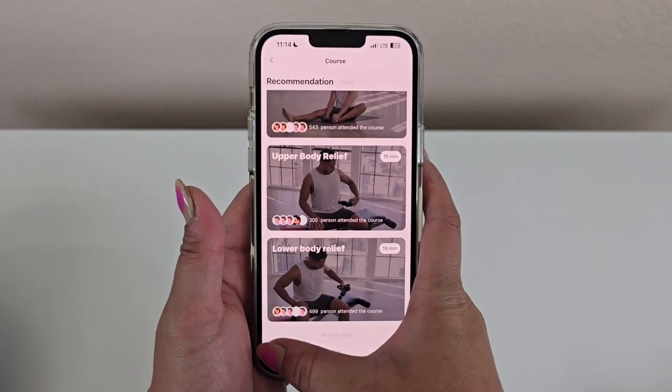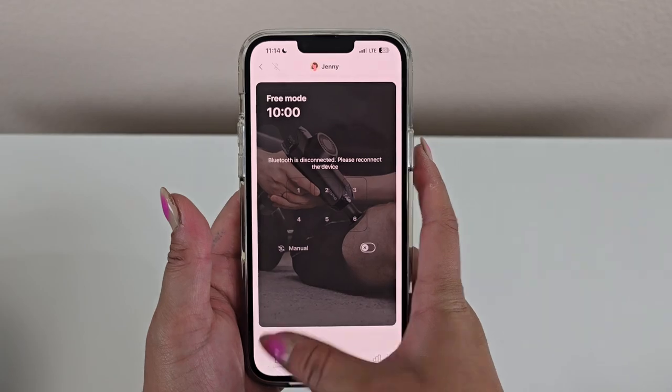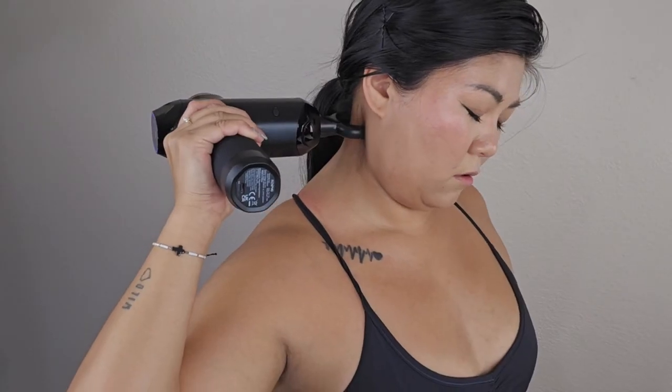These courses enhance warm-ups and aid in post-workout recovery, making the Renpho Massage Gun not just a device, but a complete fitness companion.